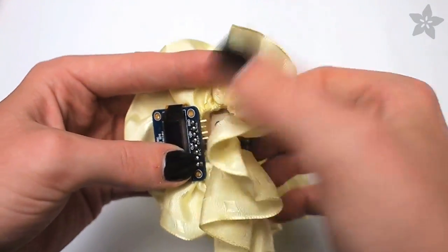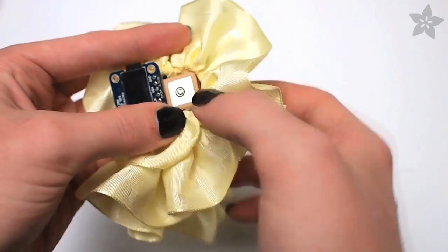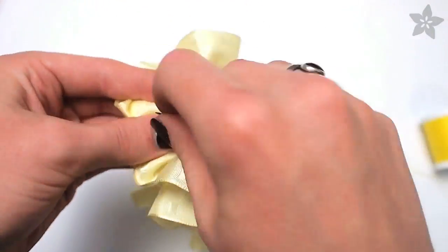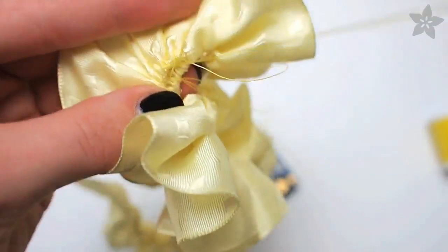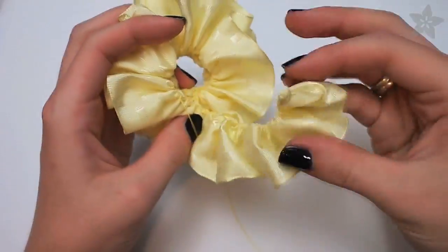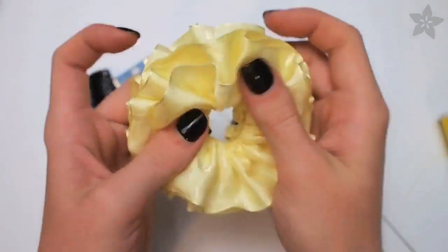The ribbon will be sewn in a big spiral, so test fit your components to get the diameter of that very first circle where the end point meets the first round, and hold it there until you can stitch it in place. Your stitches should grab onto that wire through the ribbon, and you can continue around the spiral incorporating more and more of the ribbon. When you get to the end, just fold over the tail so the bare wire is not exposed and sew as normal.